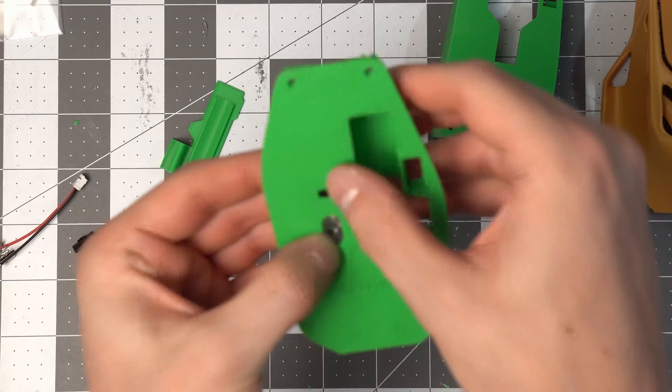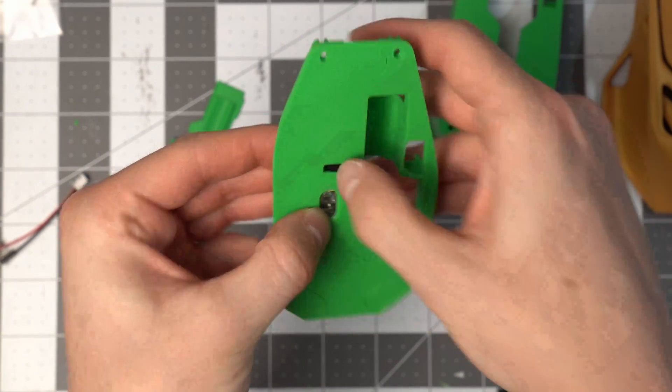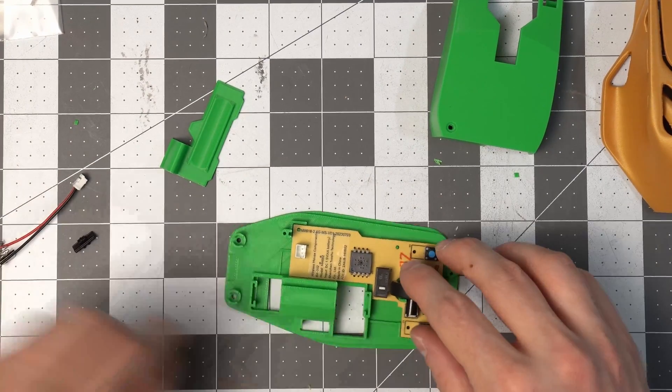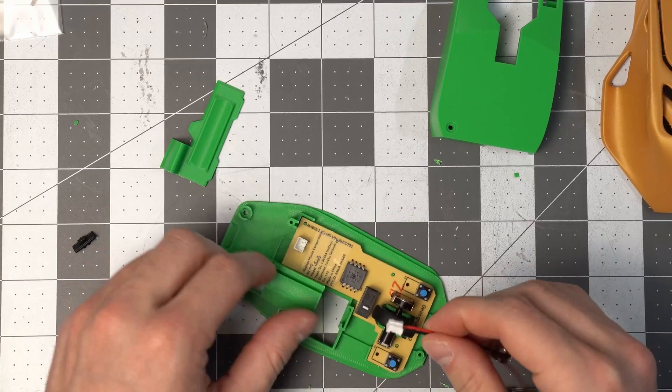If I hold that down it does feel like it's doing the right thing, and we're good to move on. Now for the power connector...